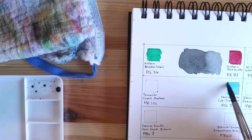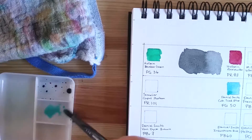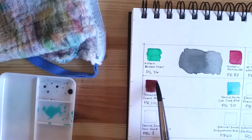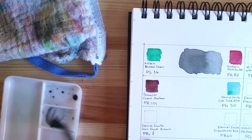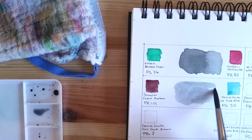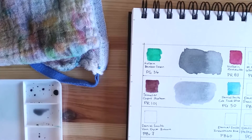The second mix starts with Cobalt Teal Blue by Daniel Smith, which is a green pigment PG50. I'm mixing it with a color by Sennelier that they call Caput Mortuum, which is a dark version of the PR101 pigment. It makes for a lighter gray, but what I really love about this mix is that as they dry, the colors separate a little bit, so you have a hint of teal — it's not a flat color, it has a variegated look.